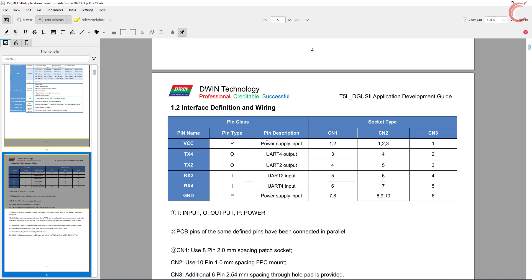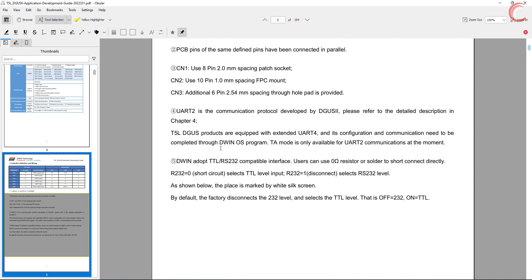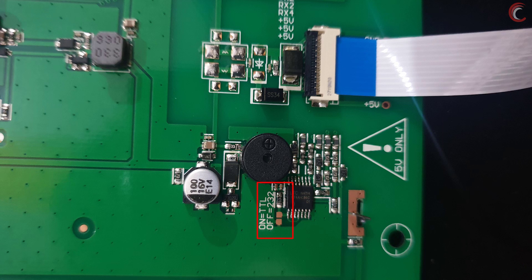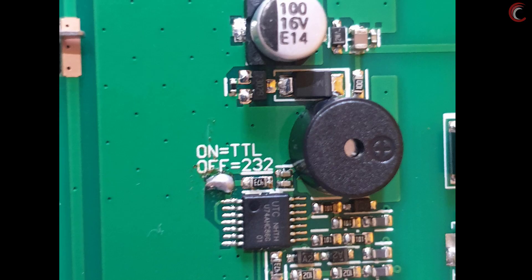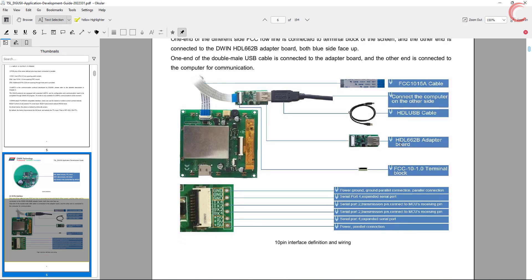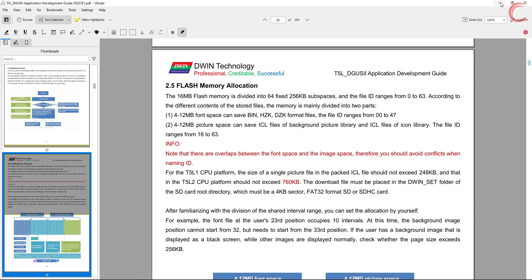This is the pin description for different connector types. D-Win displays adopt TTL or RS232 compatible interface. You can switch between them by soldering the connection points shown in this figure. As I mentioned earlier, you can load the program into the LCD by either using the SD card, or by directly using the HDL662B adapter board. But the adapter board is only capable of TTL, so you might need to solder the connection to switch to TTL mode on the LCD. If you are using the SD card, you can keep RS232 as well. Here is a picture of the connection with the adapter board.